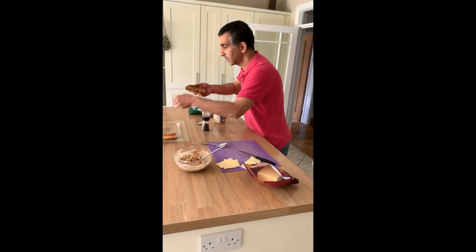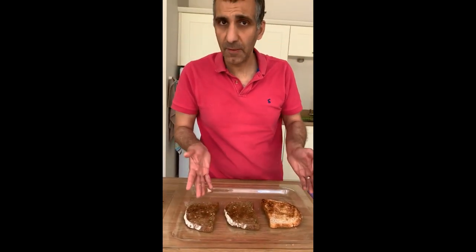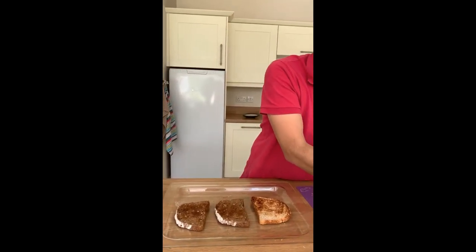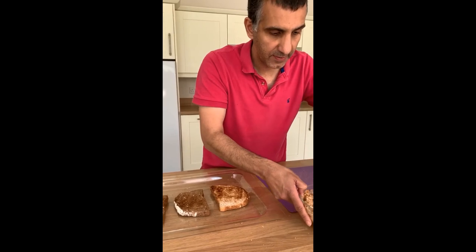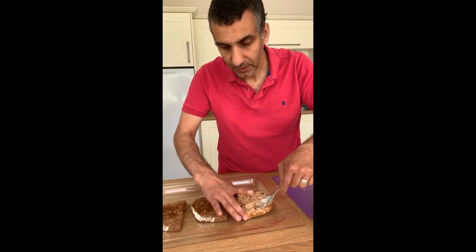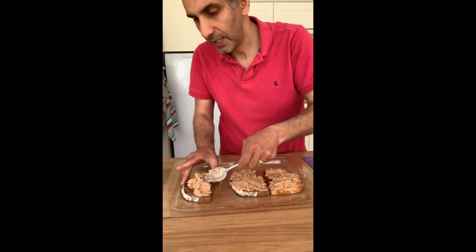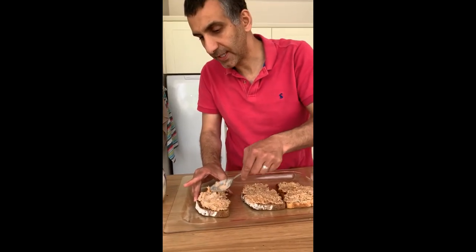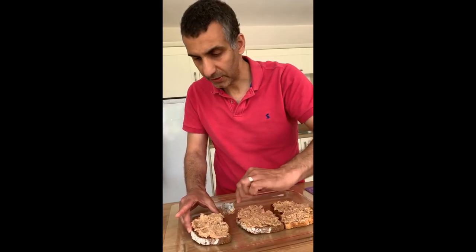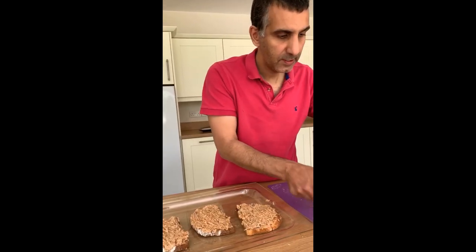I'm not going to butter the toast because I want it to stay crispy. Whichever bread you like — white or wholemeal — it makes no difference. All you have to do now is spread this on the toast, making sure you get right to the edges so the toast doesn't burn under the grill. You could probably get four toasts out of this amount, but I'll go with three because it is quite rich.